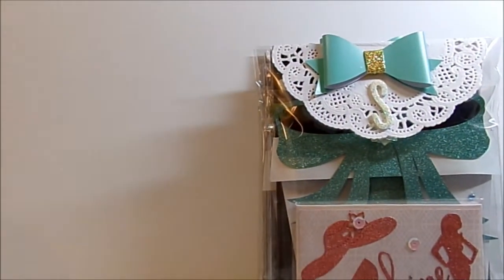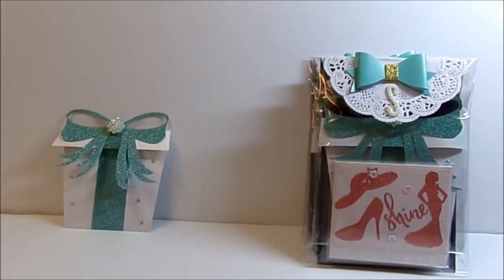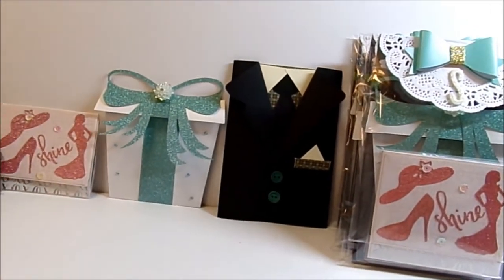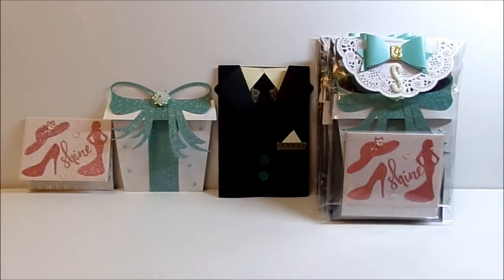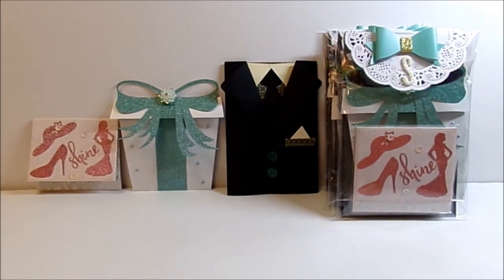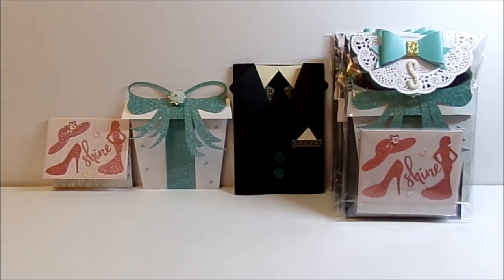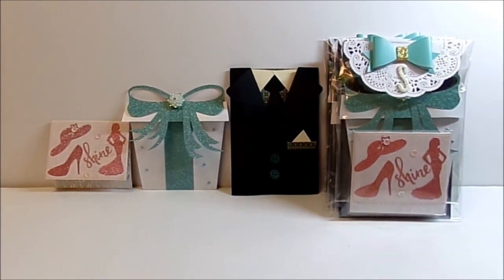I sincerely hope that you like all of my offerings and that my group partners will like what I've made. I had fun making them and got a chance to do some different things. Thank you so much for watching, and thank you Shantae for hosting your first swap. You're almost done — now the real work begins when the swaps start coming in! I know you can do it. Thank you everybody for watching, and have a great and very blessed day. Bye-bye.